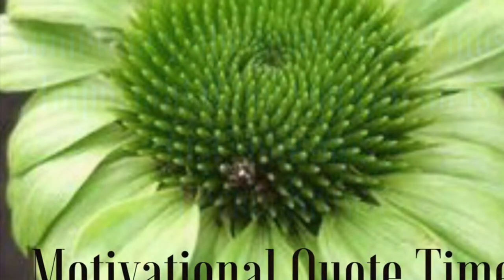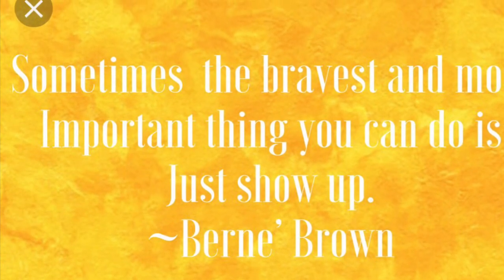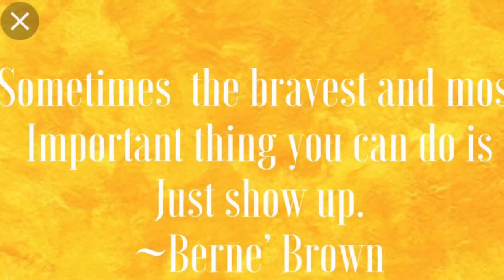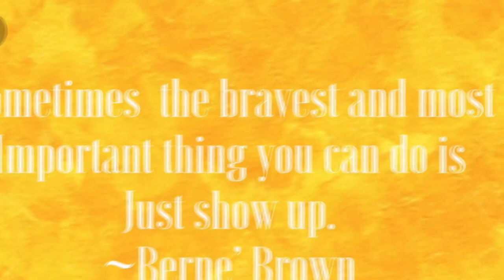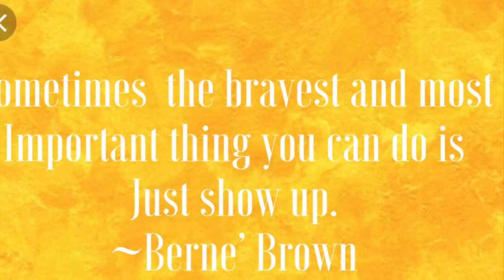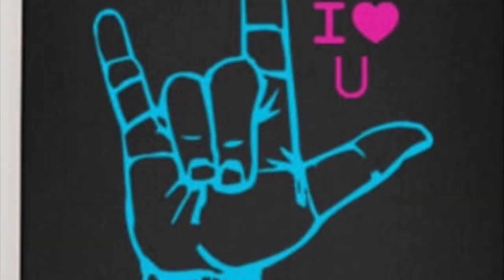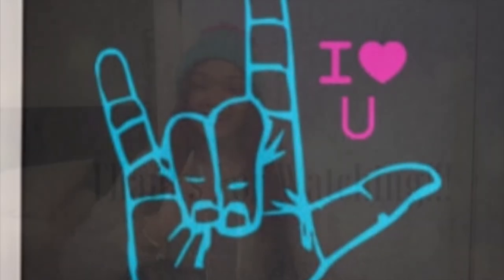Okay guys, it's motivational quote time - you know I like to leave off with a quote. 'Sometimes the bravest and most important thing you can do is just show up.' In other words, don't be so hard on yourself - just do the best you can. Until next time, I love you, thanks for watching!